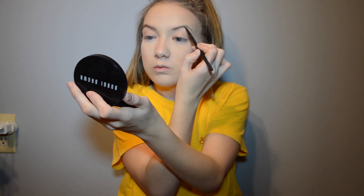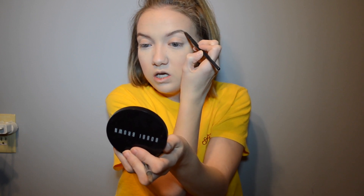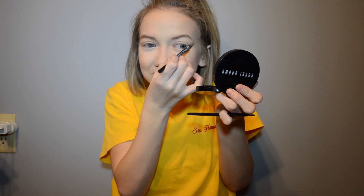Does anybody do the thing where they use the Snapchat camera just to check their makeup? Because I do it every day. I don't use a filter — I just use the camera. I don't use my real phone camera; I go straight to the Snapchat camera, check my makeup, and I'm like, does this look good? If it doesn't look good in the Snapchat camera, it probably doesn't look good in real life. Eyebrows looking snatched.